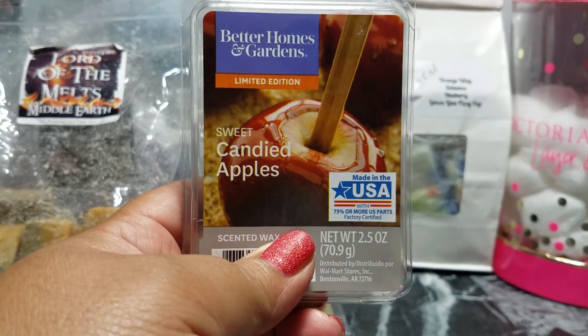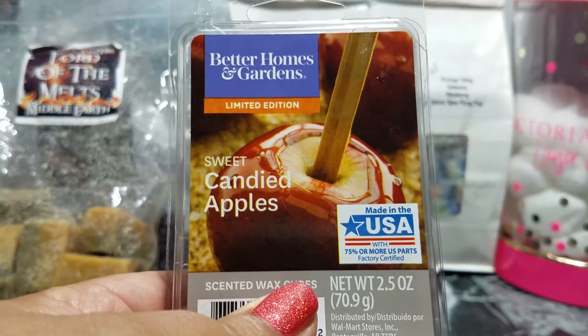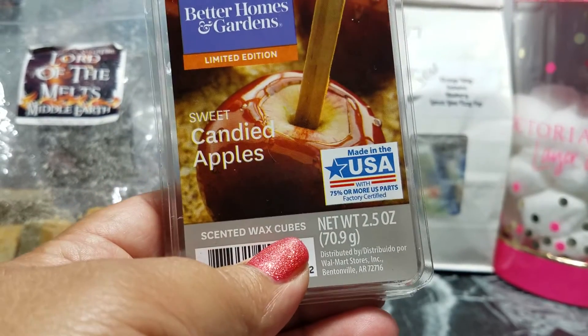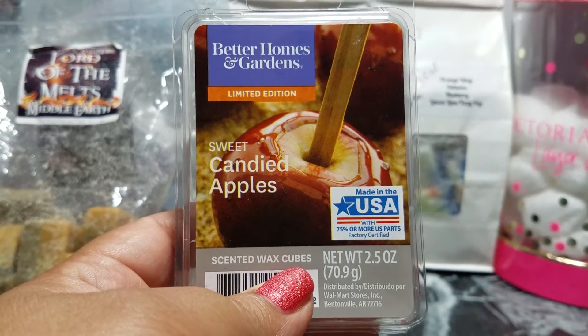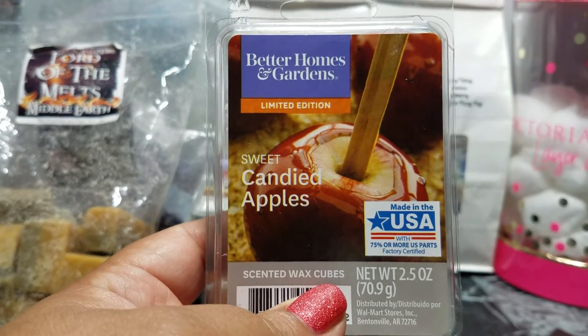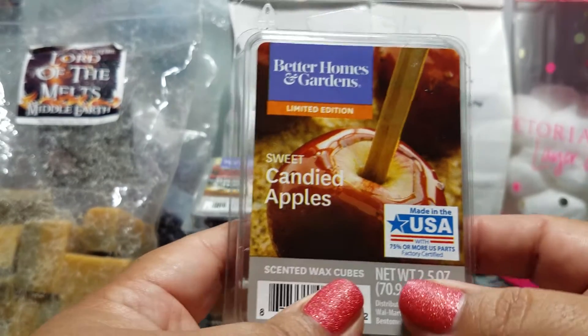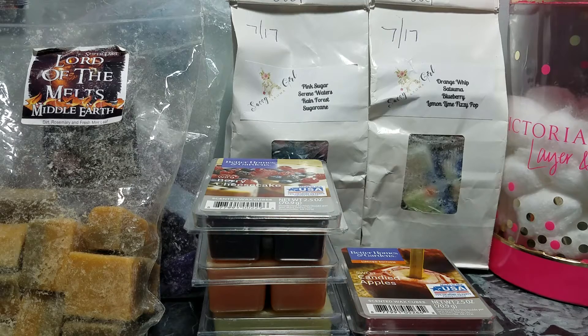This morning I put on Sweet Candied Apples. It smells so good. It has that initial sweet candy scent — like the picture of a candied apple — and you also get the juicy, crisp apple from when you bite into a candied apple, where the candy mixes with the juice. This is really good and a good strong one too. I have it in my kitchen and living room and it's still going.